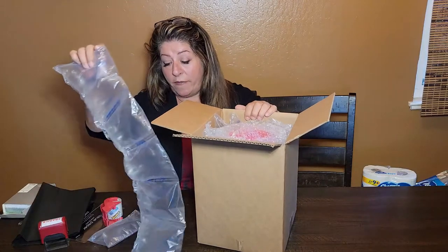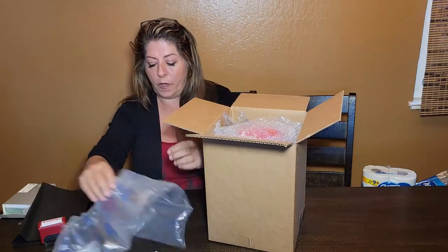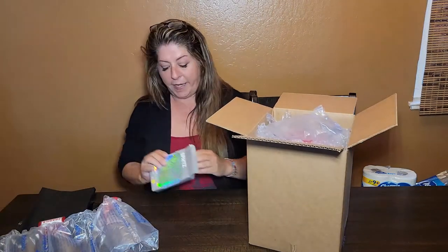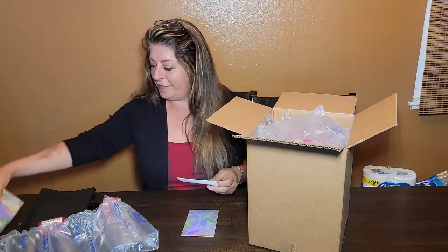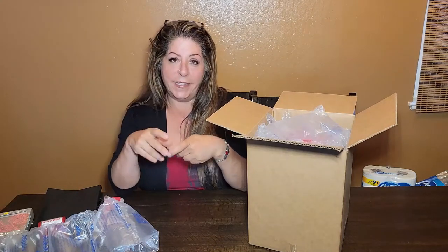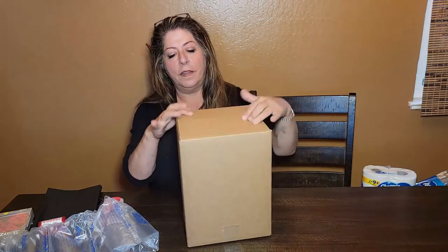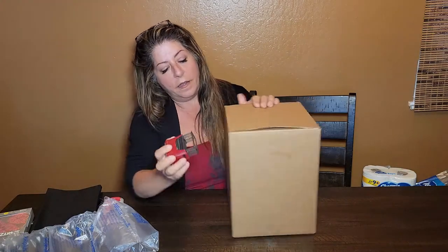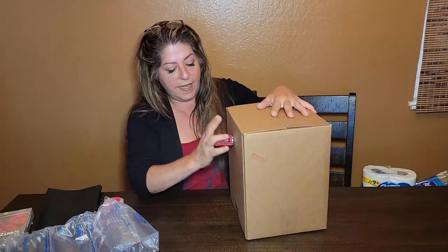If for some reason I don't have those, I'll take the bubble wrap, crinkle it up, and shove it in there. I always put it on top too. Then I take a really nice thank you card — I always want to show my appreciation — sign it inside, and pop it in. Then I take my fragile handle-with-care stamp and stamp it. If I don't use that, I'll use fragile stickers.